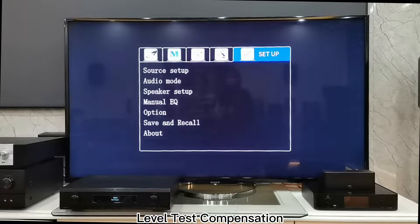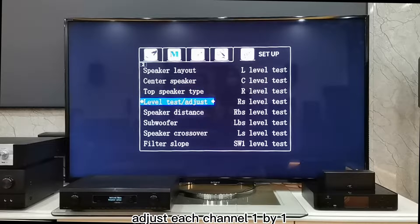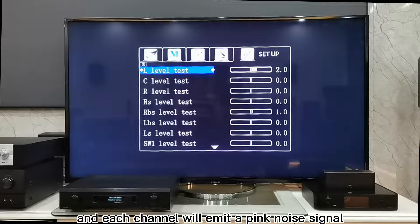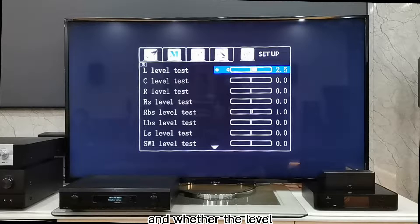2. Level Test Compensation: Open the Setup, Speaker Setup, then Level Test. Adjust each channel one by one — each channel will emit a pink noise signal. This test can check whether the wiring of each speaker is correct and whether the level gain of each speaker is consistent.